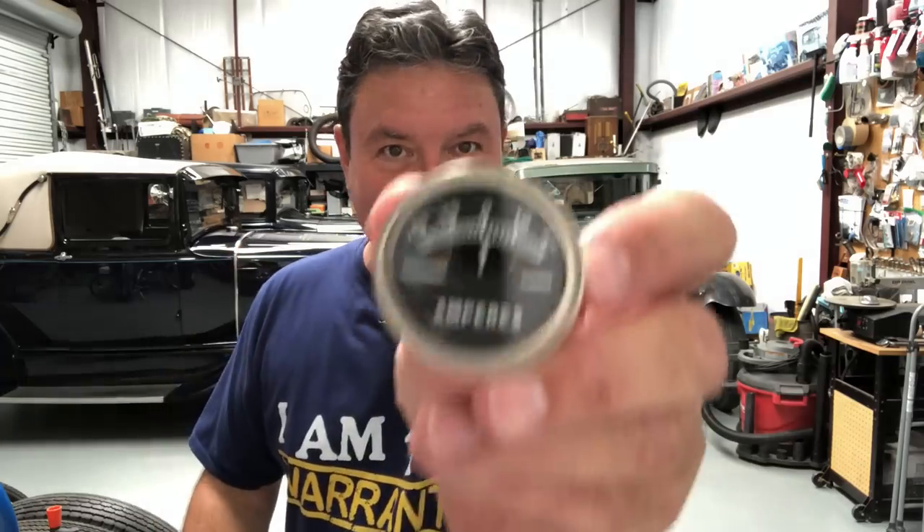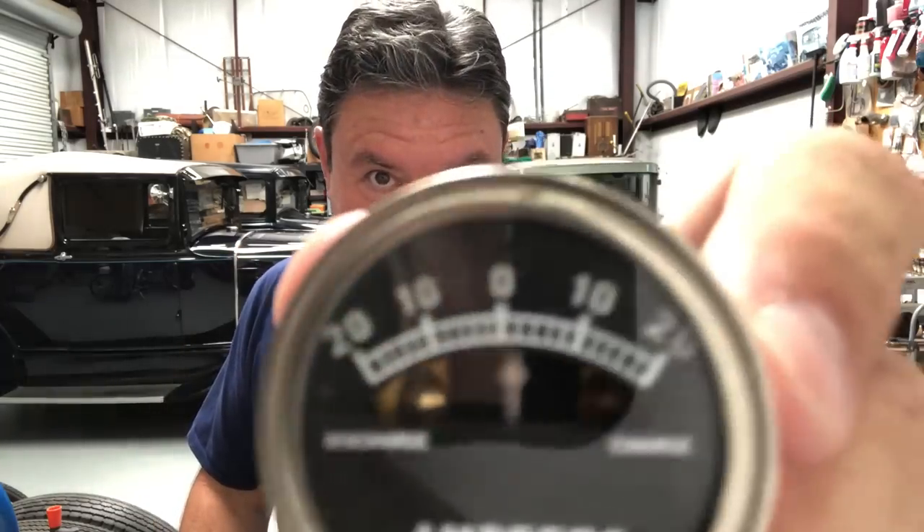Hello friends, I'm Paul Shin. This is the Boomerist Car Channel on YouTube. Today we're going to be talking about Ford Model A amp meters, and specifically how to take a reproduction amp meter and make it so it's not a fire hazard.